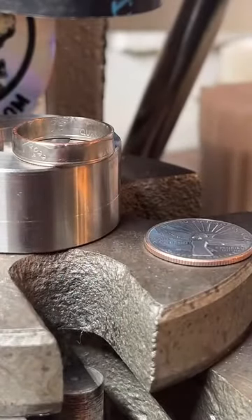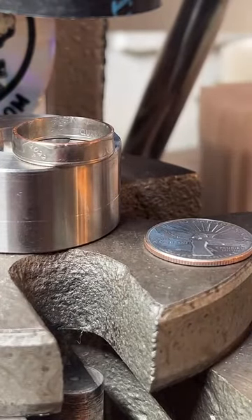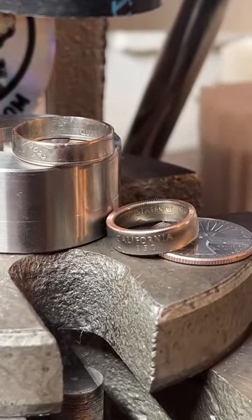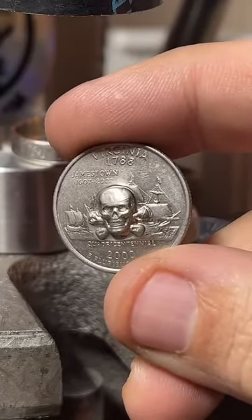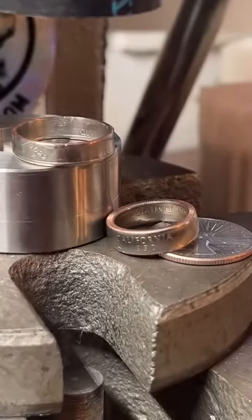I haven't worked with gold yet — mostly because gold is just really expensive to inventory — but I'm slowly working my way there. I hope to work on gold by the end of the year for sure. As for other products, I mostly just make rings. I do some stamped coins, but no bracelets, no earrings, no necklaces — all things I want to do, but I mostly focus on rings.